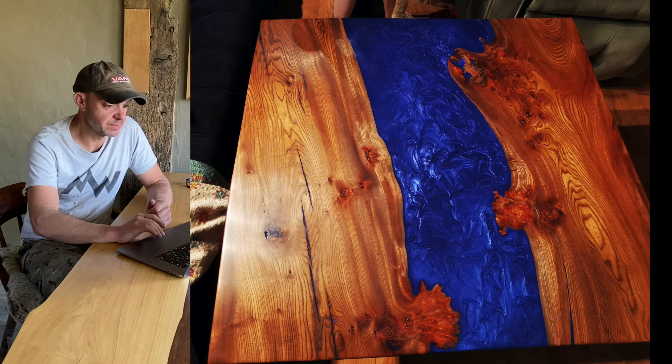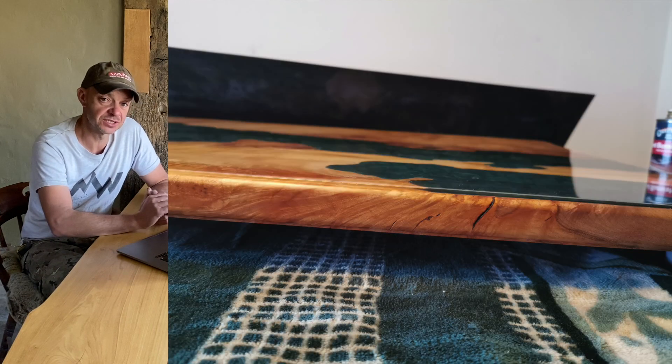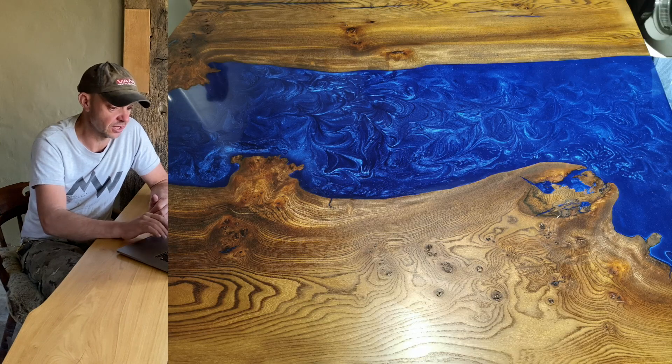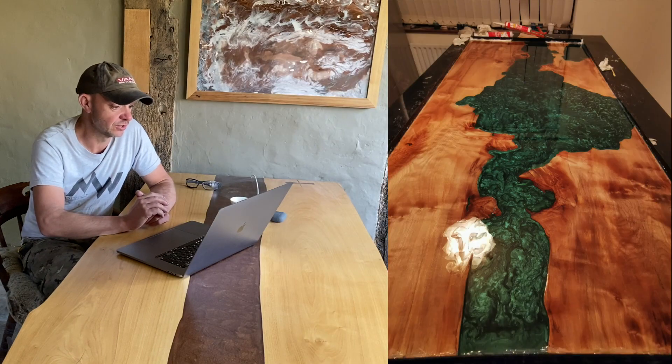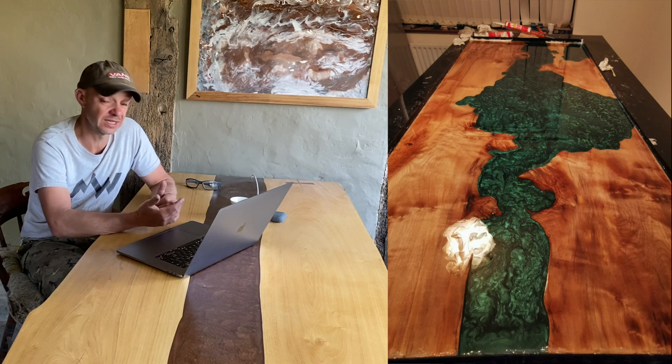Next up is Cameron, who's been a patron for over a year. He's been watching the videos and doing some resin pours. These look really good — I can't see anything wrong with them, the finishes look great. He uses Osmo oil and has threaded inserts for the legs. He's also making a dining table which he expects to take two or three weeks — that's about right. A day to pour, two days to prep the wood, five to six days to cure, five more to settle, then sanding and finishing adds another two or three days. So spot on.